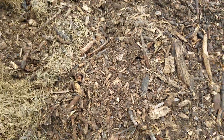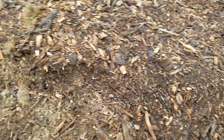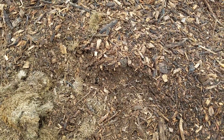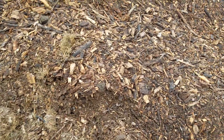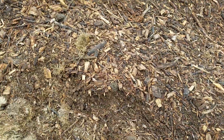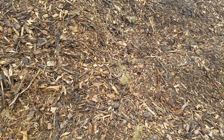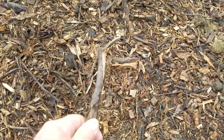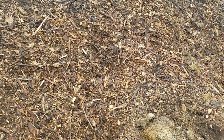I'll sometimes throw grass clippings into this pile, and that just adds to the humus that will end up in the soil eventually. It's good stuff — I don't argue that. I don't like it when it ends up with some of these bigger sticks in it, but eventually they'll break down too.